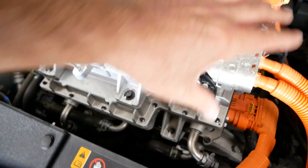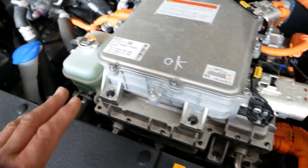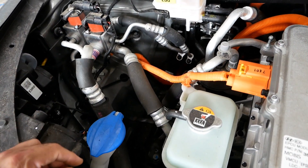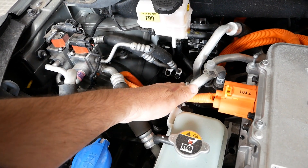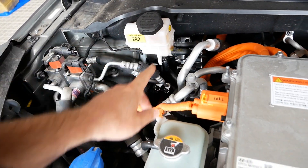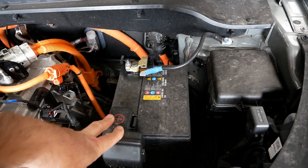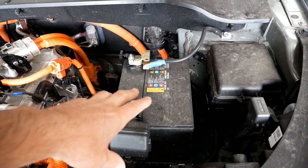Water is pumped around to keep everything cool. Here's your windscreen washer bottle, all your air conditioning hoses, brake fluid, and here we have a standard 12 volt battery.